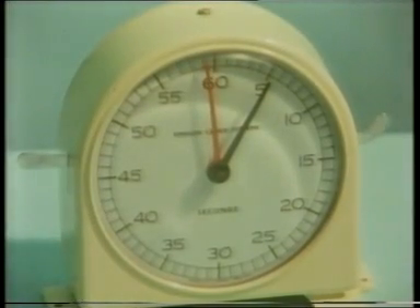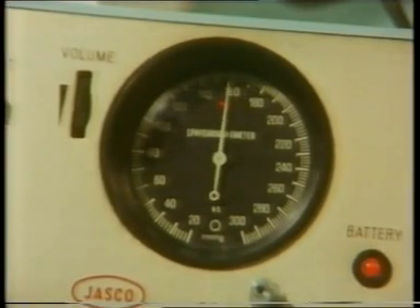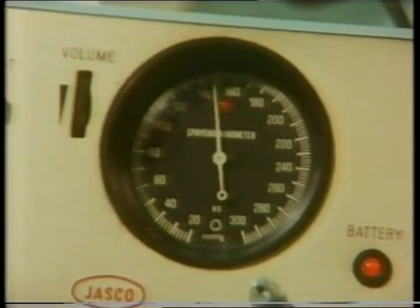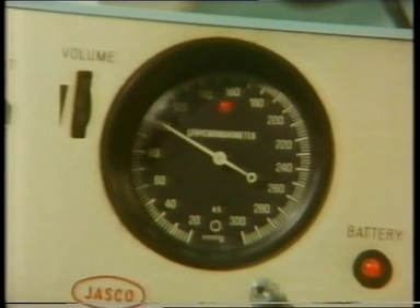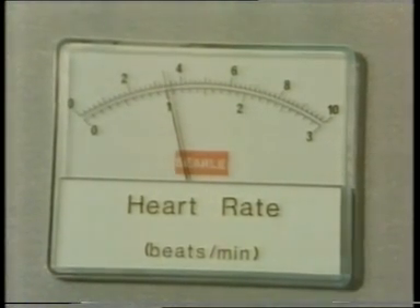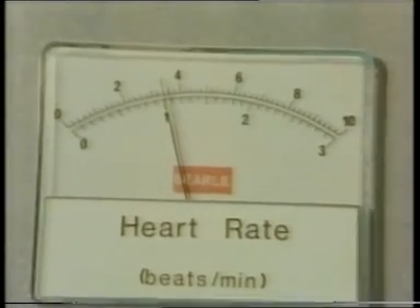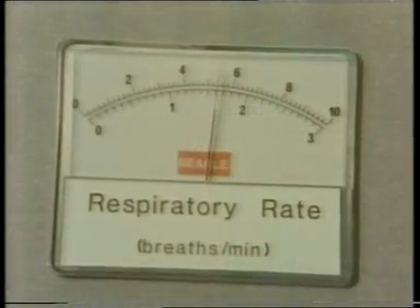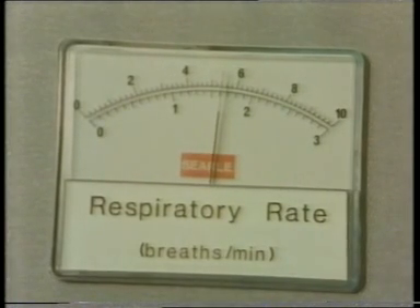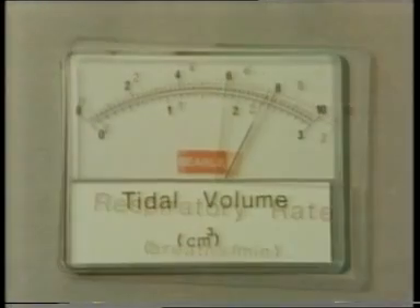After five minutes, as before: blood pressure. Now the heart rate — this time read the bottom scale. Respiratory rate, also the bottom scale. And the tidal volume, bottom scale.